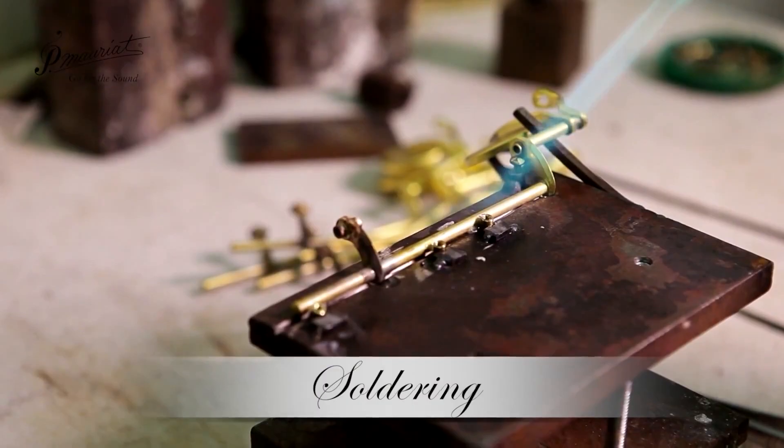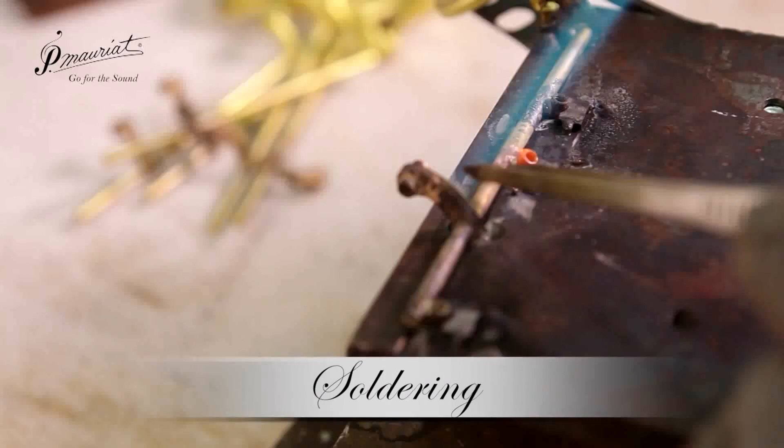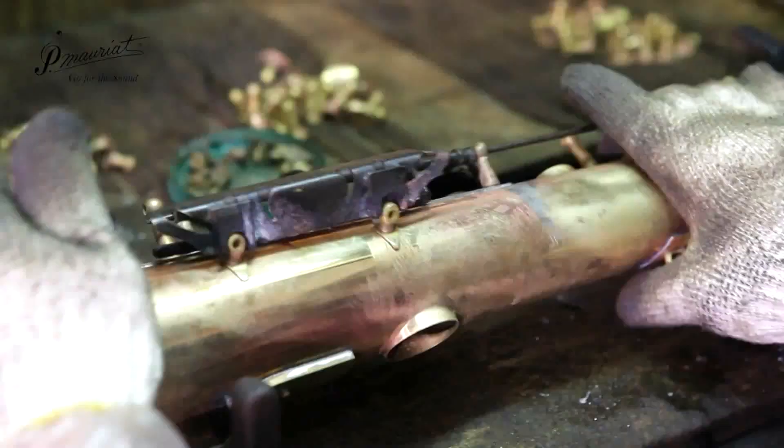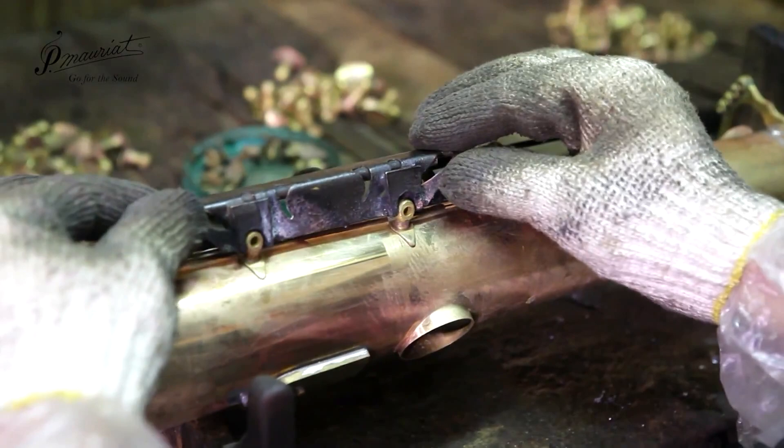Once the body has been formed, all of the various components and mechanisms are soldered to the instrument. They used to use origami but the corrosive spit of your saxophone player caused this approach to be abandoned.